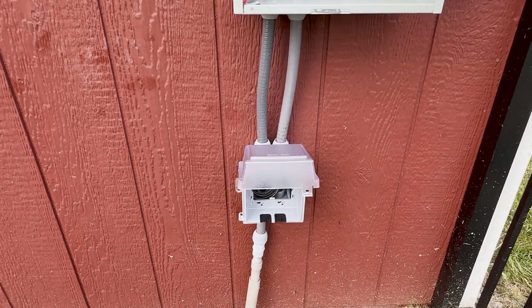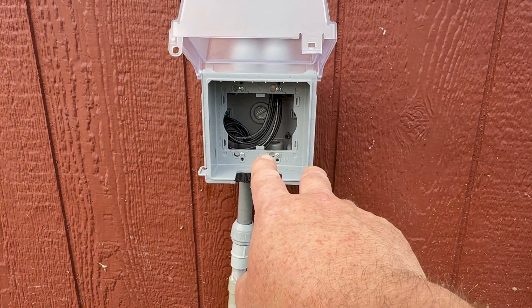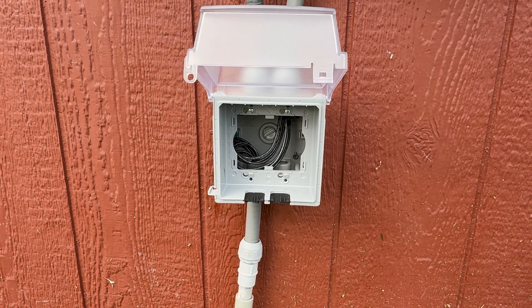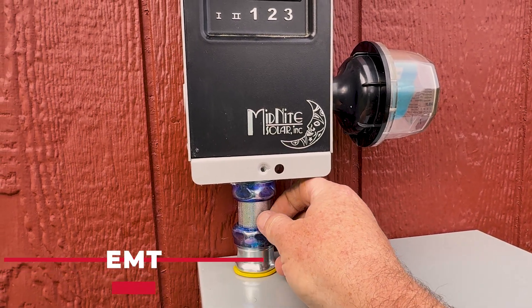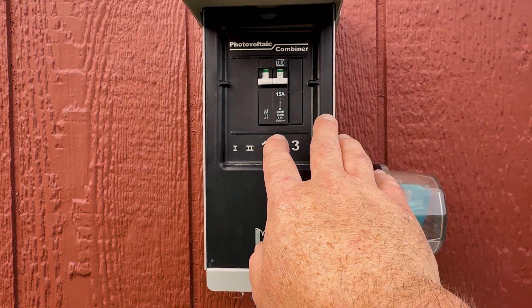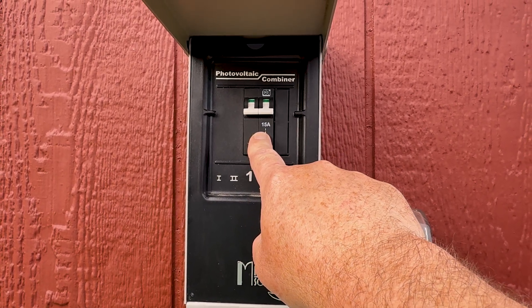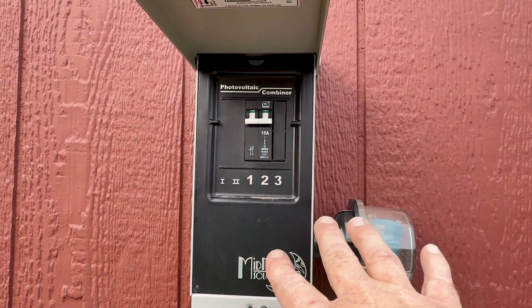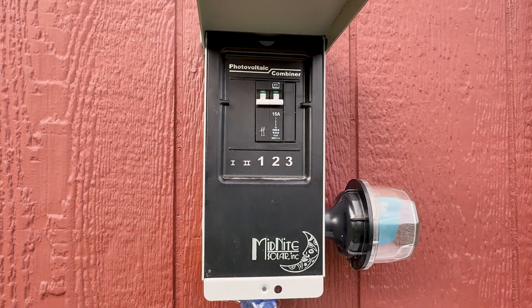Also went ahead and installed a junction box down here. This is my wire run out to the pool area, working with existing wire and conduit. Also going to use this junction box to run a 20-amp circuit from the inverter out here, so I can use it for Christmas lights, powering devices, and having power outside the shed. I also did a cutout and installed some wire-tight conduit. This is my breaker for the solar on the shed — upgraded to 300-volt capable. What I really like about midnight breakers is that they're guaranteed to disconnect under load. If there's an emergency out here, I need to disconnect solar right away — I can just throw this breaker and know it's going to cut under load. That's really important.